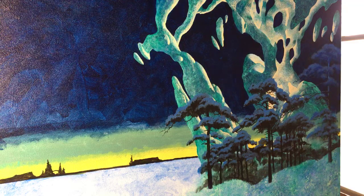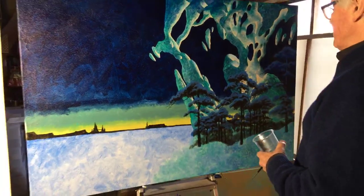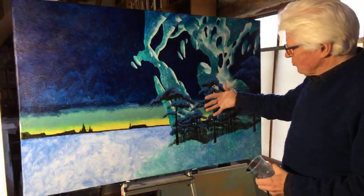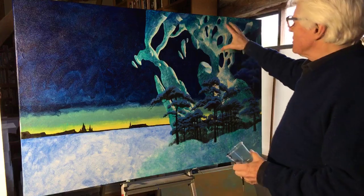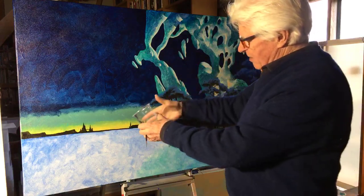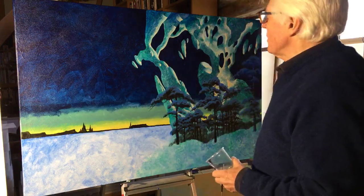Hello everyone. Since we were here last, I've added some trees in the foreground and I've decided to take some of that form and bring it around here to kind of feed the viewer into the subject matter, which is going to be in this area here.